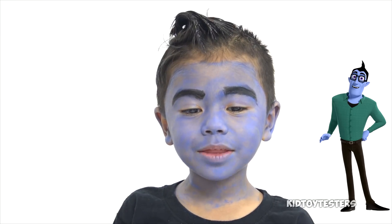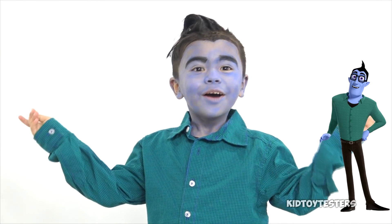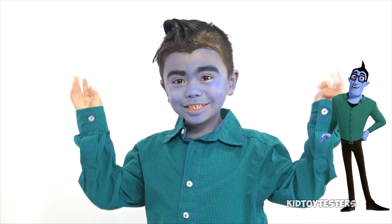My makeup's done, now it's time to put on my costume! What do you guys think? Something's missing — my glasses!